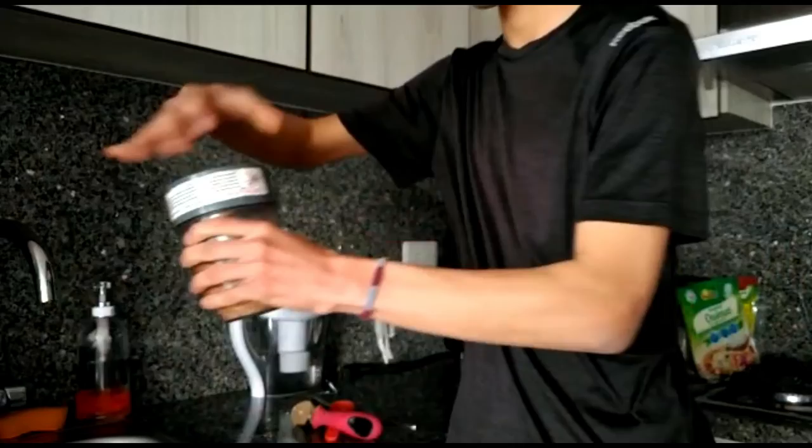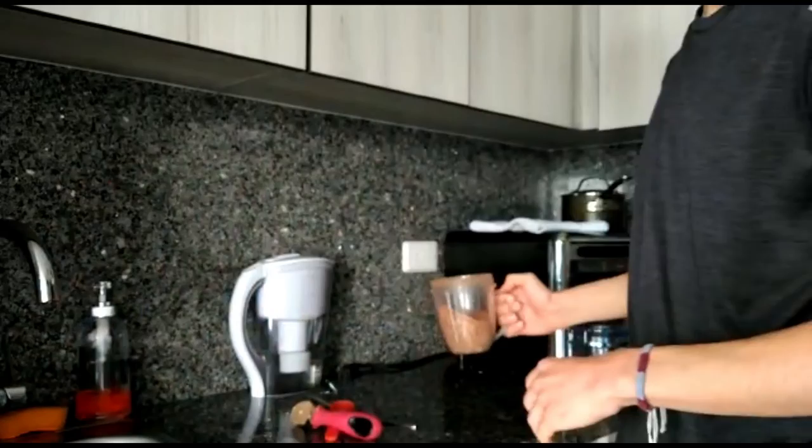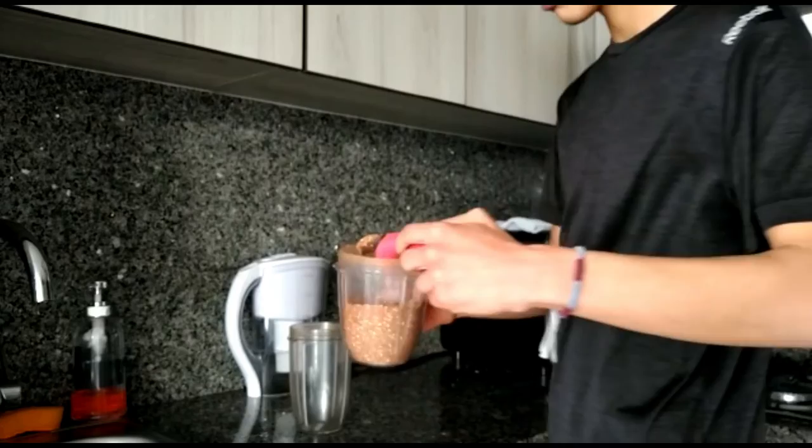Now, what are we going to use that protein powder for? That's right, we are going to use it to make protein shakes. So I'm going to show you how to make a really amazing protein shake with our protein powder. Grab another blender cup and add one or two scoops of your protein powder — one scoop is fine for me, but if you want to add two scoops, that's completely fine.